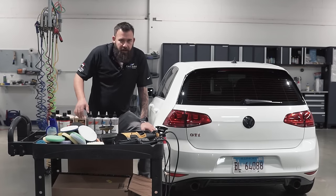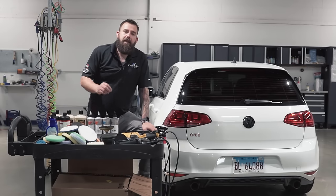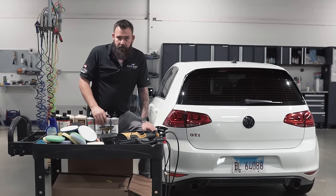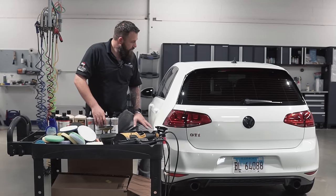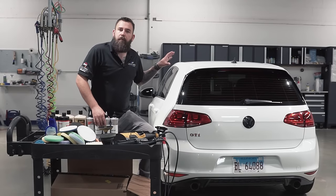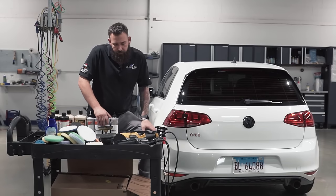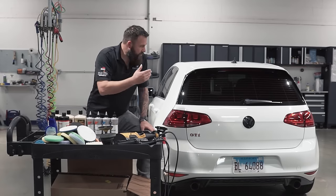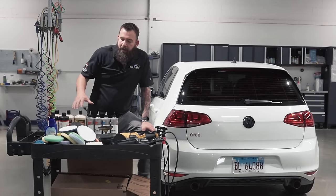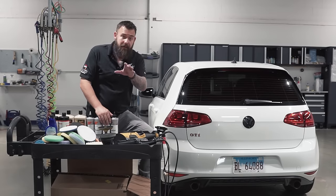When deciding which products, pads, and machines to use, you can put any of these together in different variations. You have to think about what your or your customer's expectations are and how much time you have. We can spend two hours doing a very light polish that enhances the shine a little, or we can spend multiple days making it look as perfect as possible and getting out every little scratch and swirl.